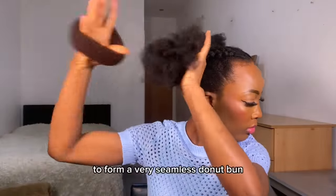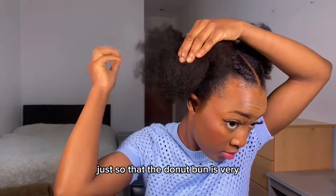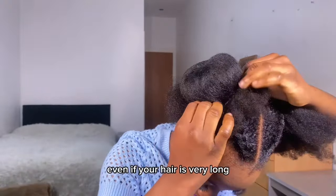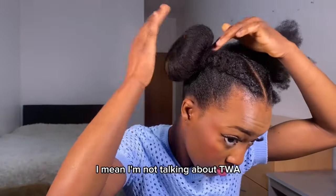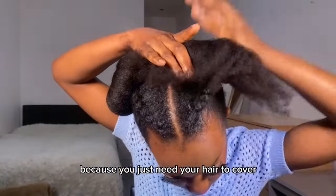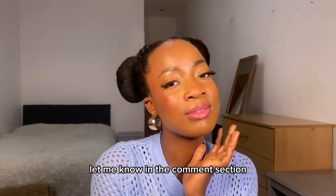I used an elastic band to make sure my hair doesn't break, then formed a very seamless donut bun using a donut bun maker, and covered it with my hair so the bun looks very smooth and perfect. This is a tool most people use — even if your hair is very long you might still need it for a seamless result. Even if your hair is shorter — not talking about a TWA — you might still be able to pull this off, as long as your hair covers the donut bun maker. This is the finished look and I love it!